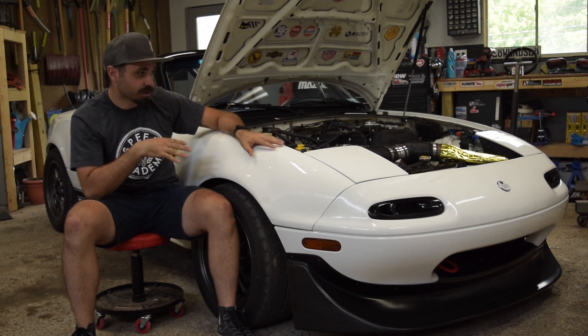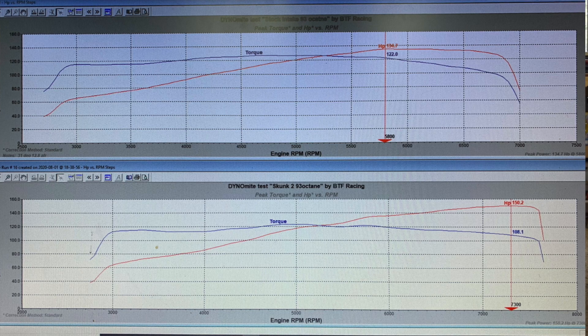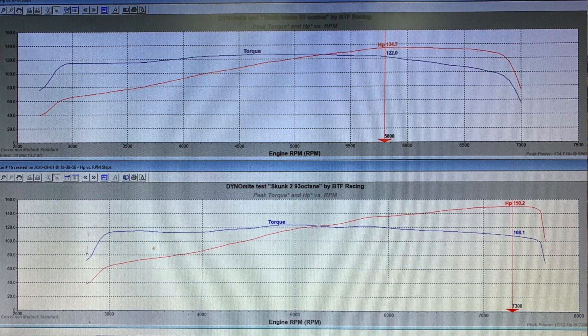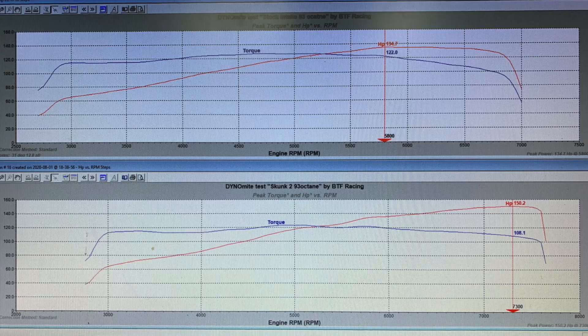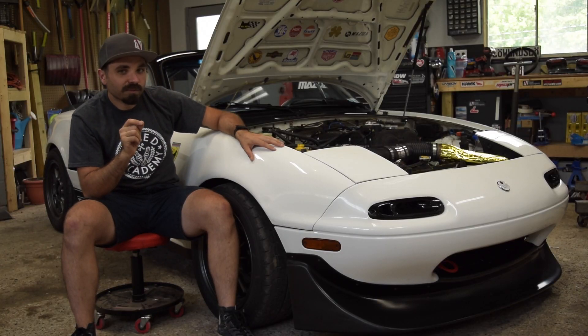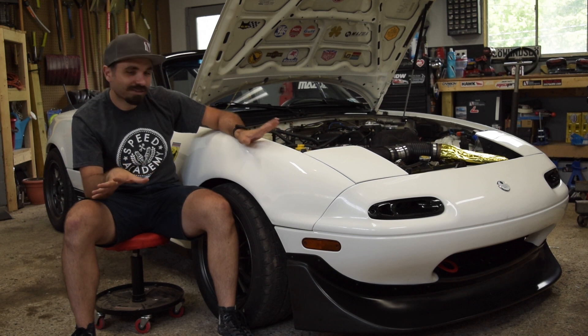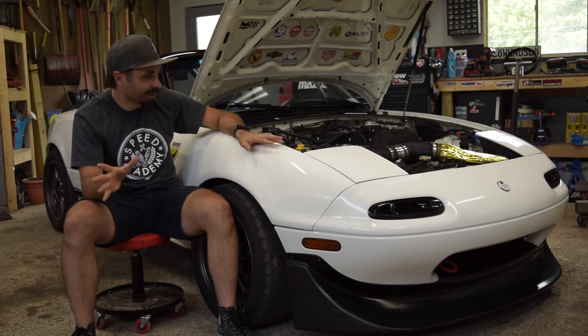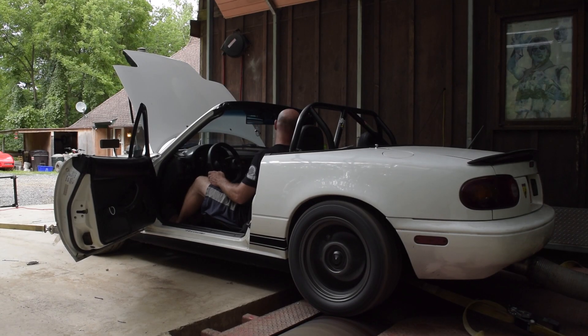This engine originally, the first time we went to the dyno, really started losing power around 5,800 RPM. And now it will pull all the way up to 7,200 — maybe even a little more — but we kept it conservative and ended right around 7,200 because we will be going back to the track. But it pulls hard all the way up there.